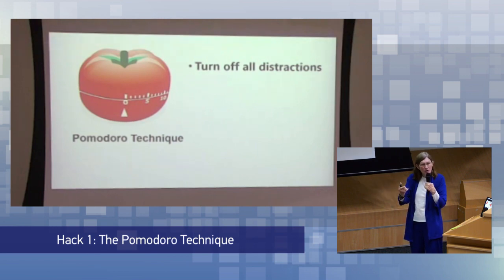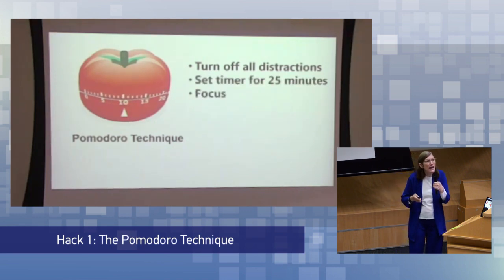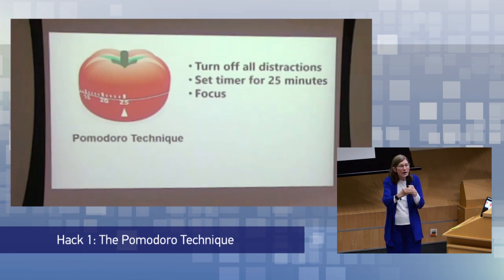All you need to do is turn off all distractions — nothing popping up on your cell phone, nothing popping up on your computer. Then set a timer for 25 minutes and focus as effectively as you can. If a distracting thought arises, just let it go by and return your focus to whatever you're working on.